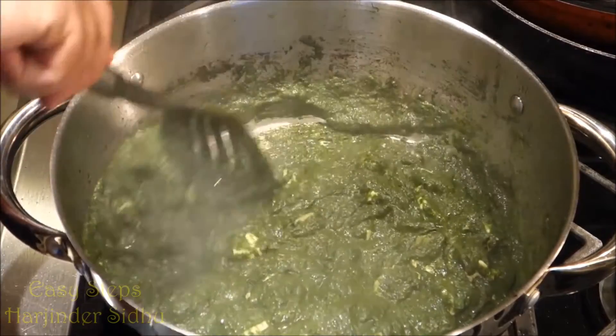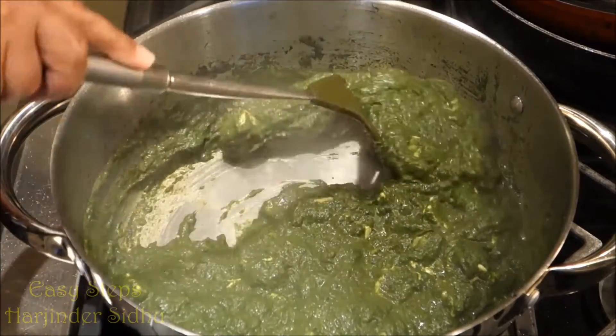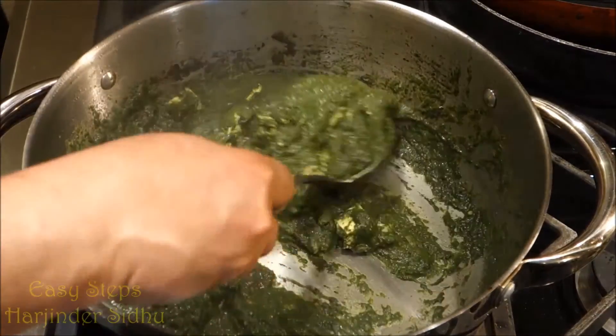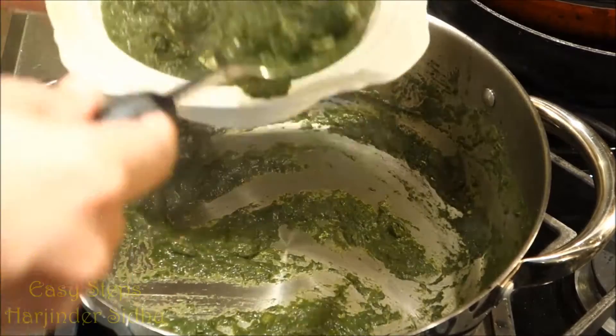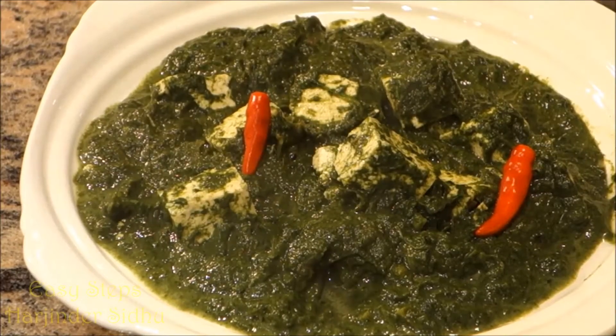One of the vegetarian delicious delights — Palak Paneer. The fresh greenery flavor of spinach. Look at how beautiful it's looking. My palak paneer, spinach with tofu, is all ready. Perfect, nice, beautiful — all greenish color looking. Excellent.